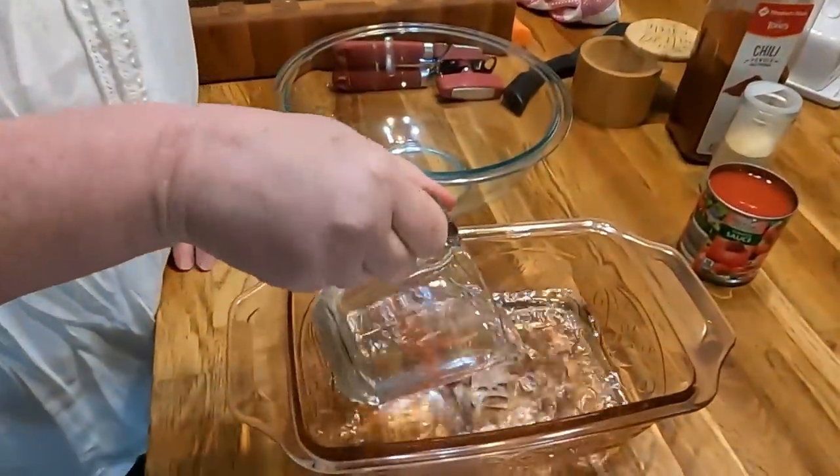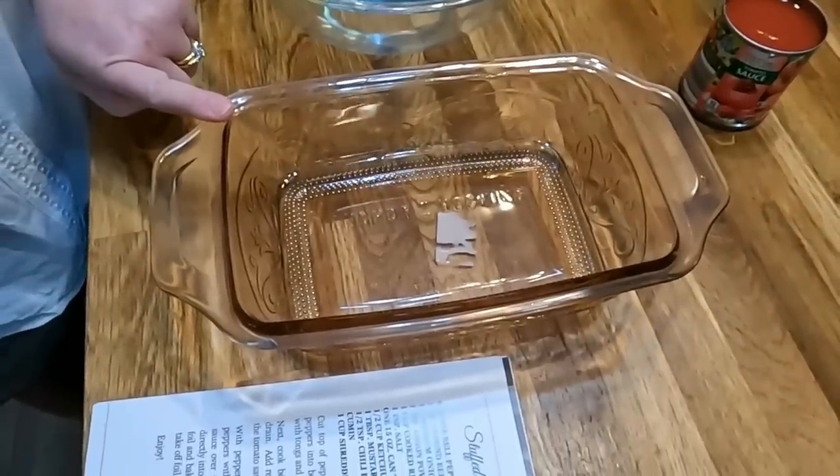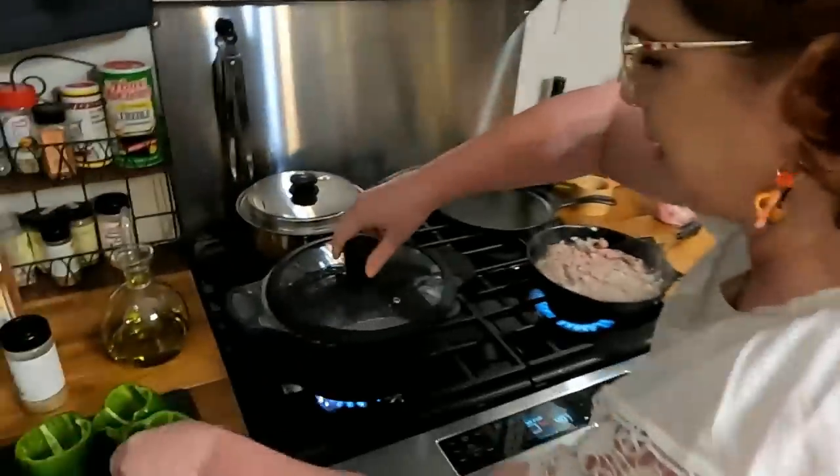Take a cup of water and put it in the bottom of your baking dish. This is a loaf pan — I thought it was the perfect size for three of my peppers. You pick out what you think you need based on how many peppers you make. Our water's boiling, so we're going to dip these in here and let them boil for five minutes.